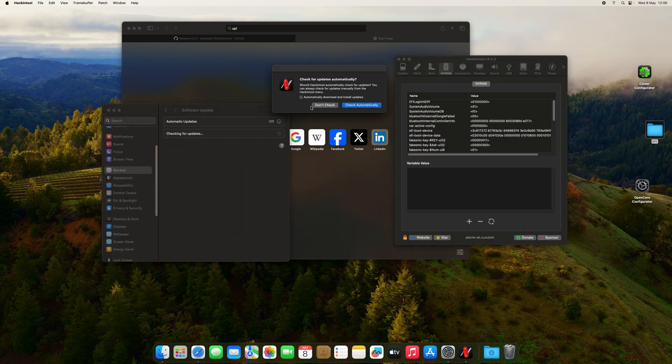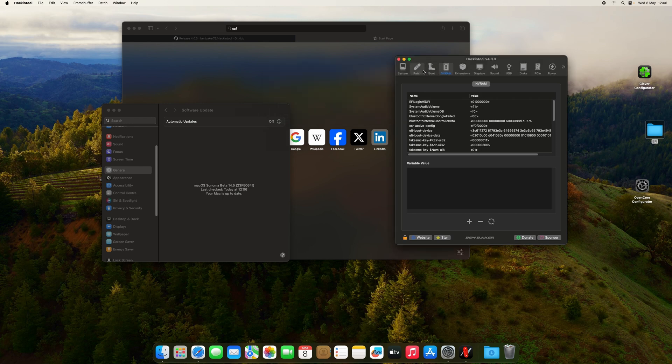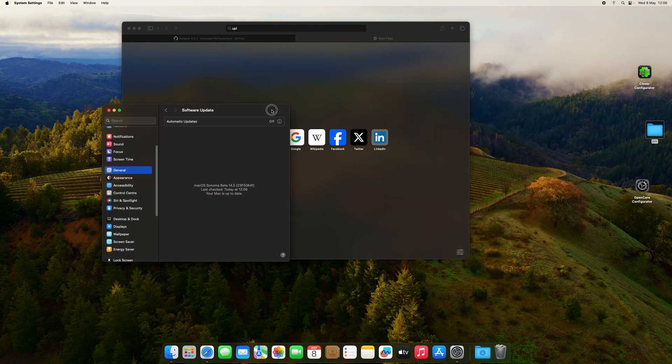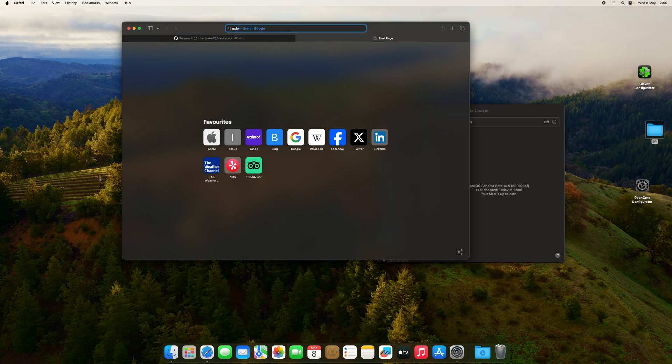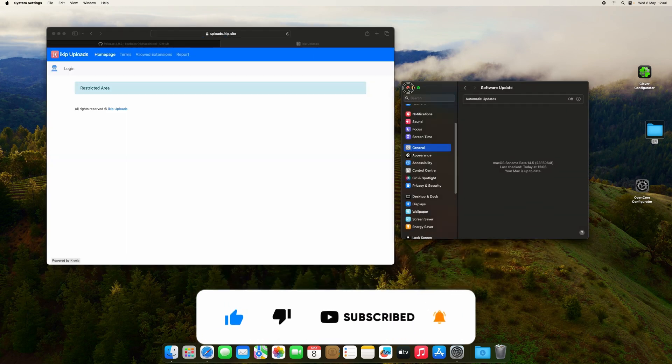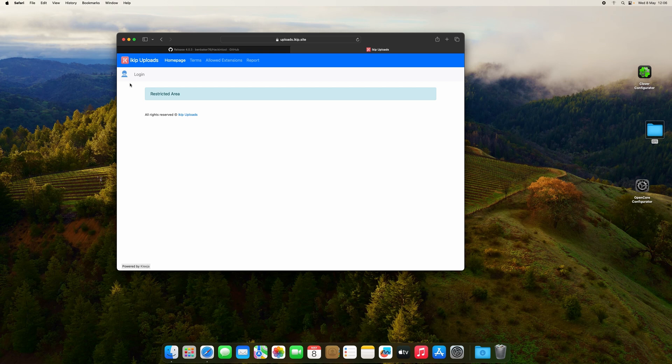As you can see here in the bootloader info, our bootloader is Clover version 5156 — the latest version is 5158. Everything is fine. I'll upload the EFI to the site and you can use it at your convenience. Okay guys, that's it for this video — hope you liked it. Leave a subscribe if you aren't subscribed yet, and I'll see you in the next one.